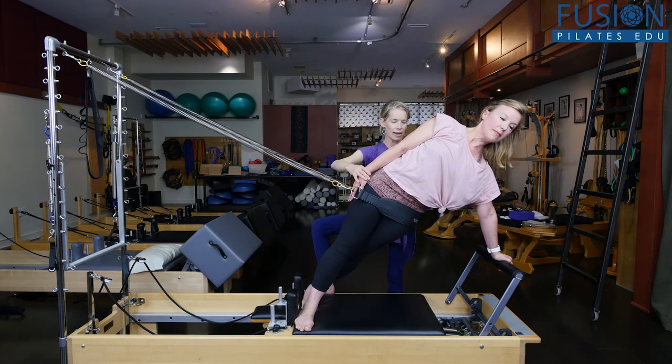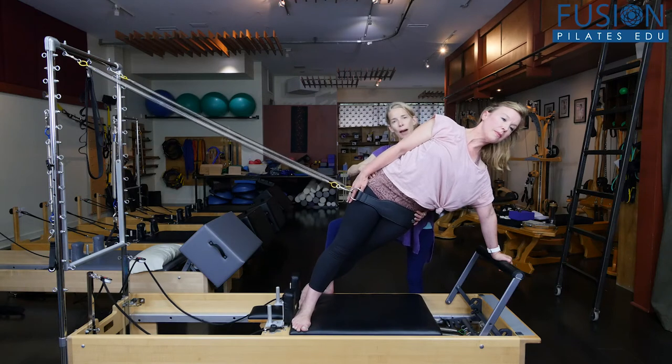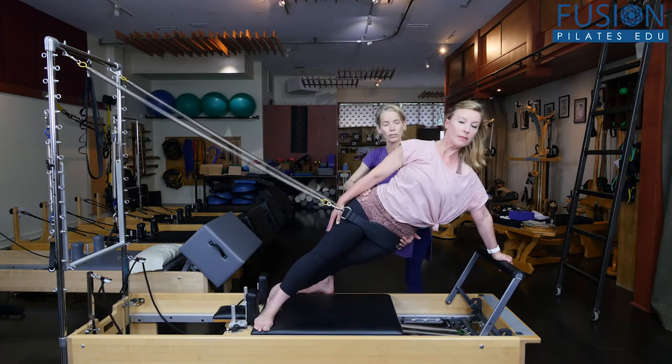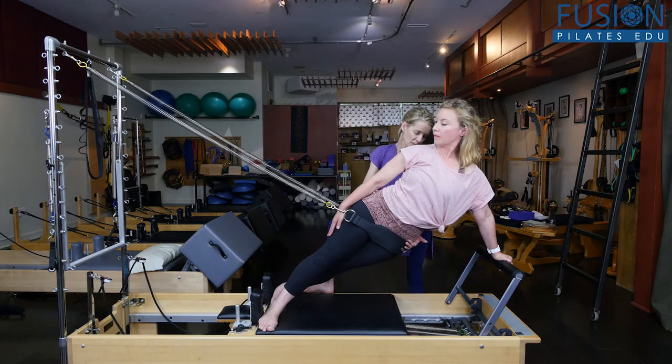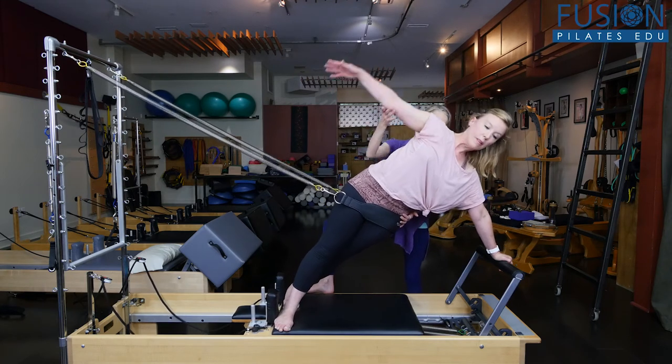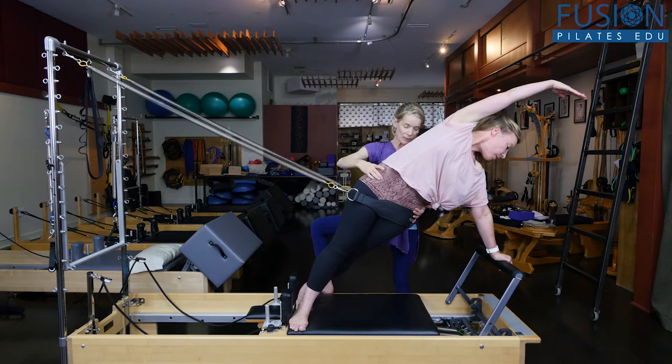Arms down to the side. The variation we're going to do here is the mermaid, so the carriage will move just a little bit. Shoulders and hips stay stacked. When she's ready on the inhale, she'll drop her bottom hip and look towards her feet. Then on the exhale, she'll lift her hips up to the ceiling, the carriage comes in a bit, and she's going to send the arm over the head fanning this top rib cage.